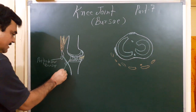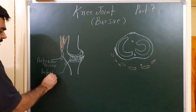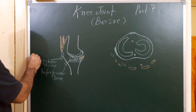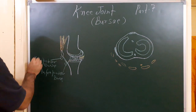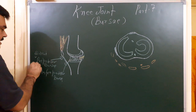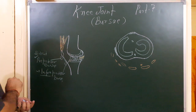This is the infra-patellar bursa. These two bursae are present in the superficial fascia, so they are subcutaneous. Subcutaneous pre-patellar and subcutaneous infra-patellar bursa.